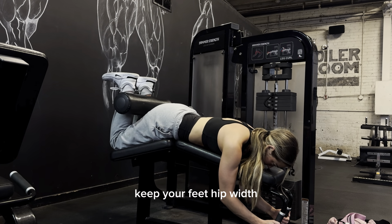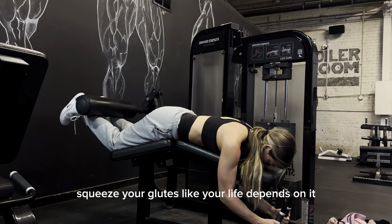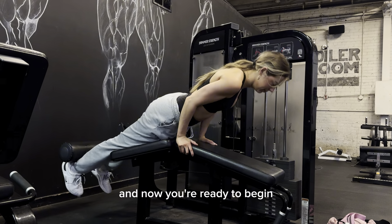Keep your feet hip-width, squeeze your glutes like your life depends on it, and press your hips down into the pad — and now you're ready to begin.